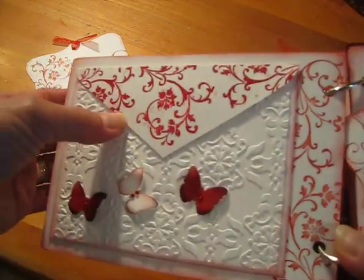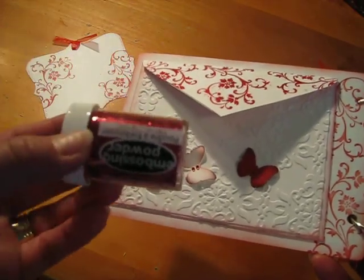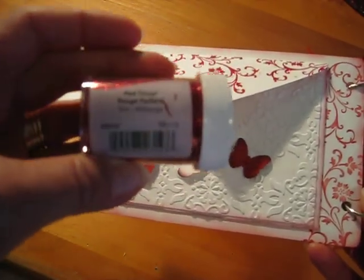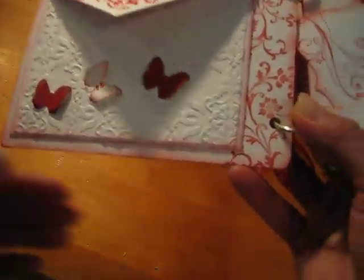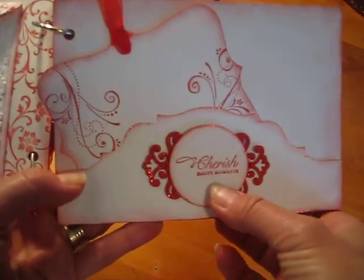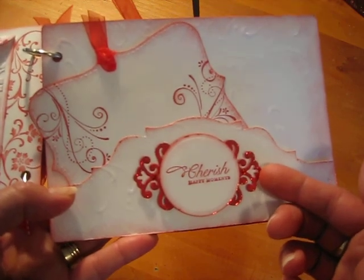And on this, I embossed. I don't know if you can see it, but it's quite glittery. It's from Stimpendous and it is red tinsel that I used — I picked it up at Michael's. On here, I just stamped a sentiment and used the die from the Parisian Accents.